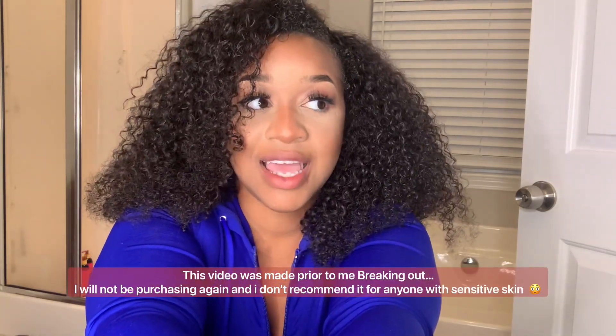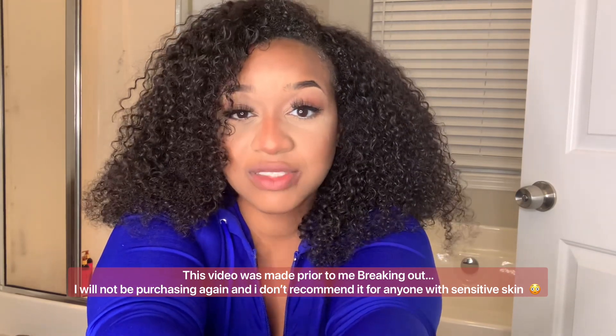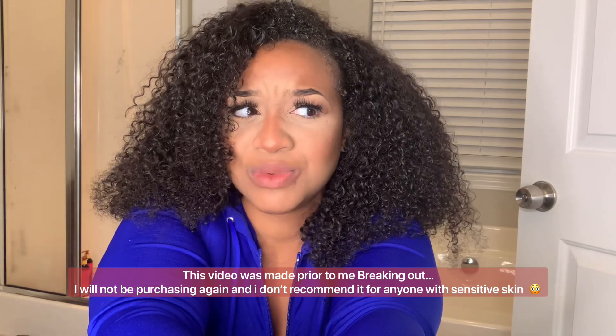I would purchase hair from this company again, but not this particular type. It was soft and I liked it, but the maintenance is a bad process — you wash your hair and you can't just wear it for the next three days. I feel like I have to redo it every single day. The hair was perfect for the gym or a cute messy look, but not for everyday styling.